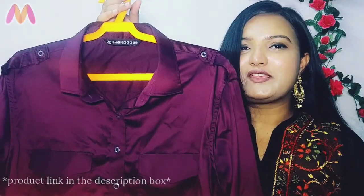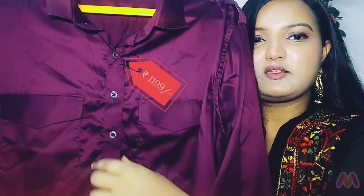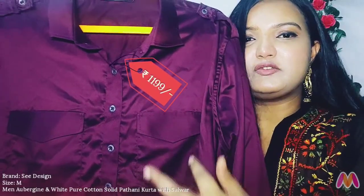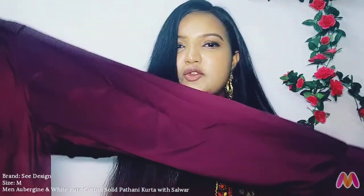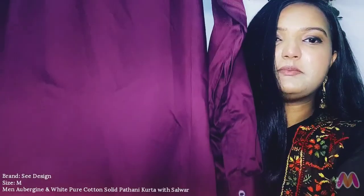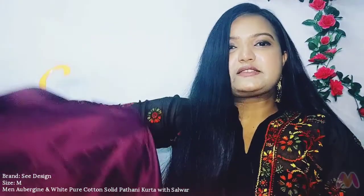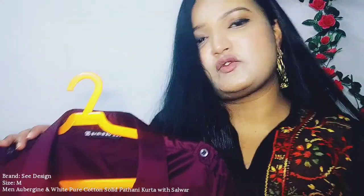The first item in this haul is this beautiful wine-colored Pathani kurta. You will get a collar neck with openable buttons, and you will receive two pockets. It has no side pockets. The sleeves are full sleeves with some detailing, and it has a plain back with a curved hemline. It was mentioned as cotton but it is not cotton — it's a shiny, very soft material. After washing it, I did not notice any issues. This brand is C Design.